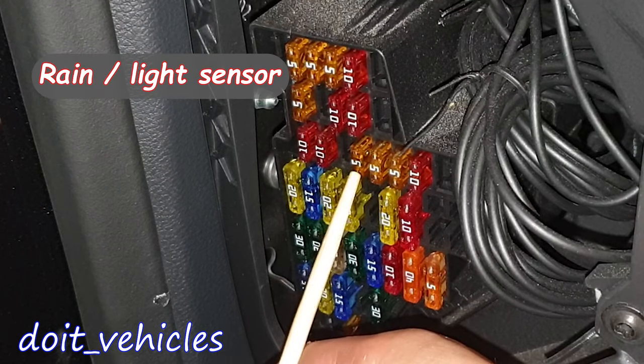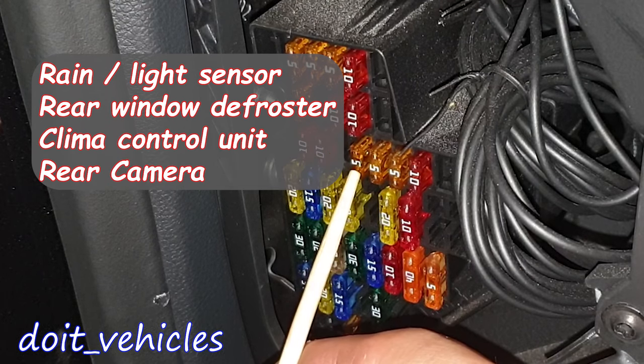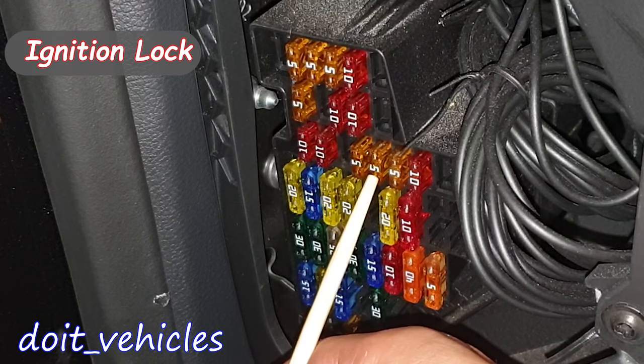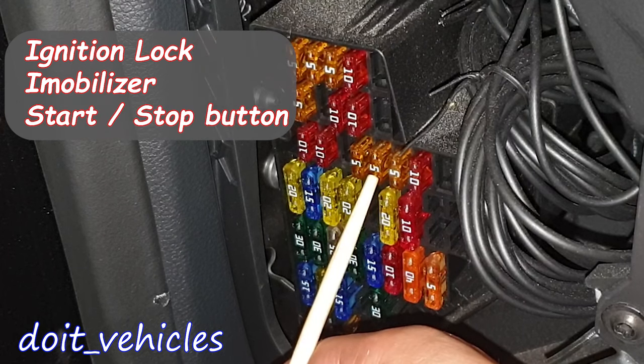This one is for the rain and light sensor, heated rear windscreen relay, climatronic control unit, rear view camera control unit, and remote control receiver for the auxiliary coolant heater. Fuse 16 is for the ignition lock, electronic steering column lock, and engine start and stop system control unit.